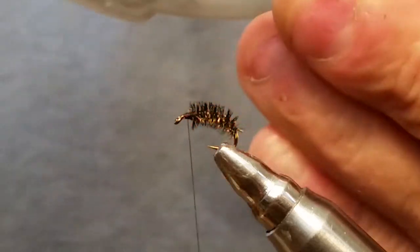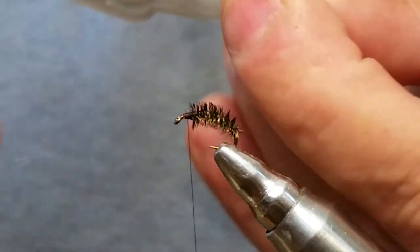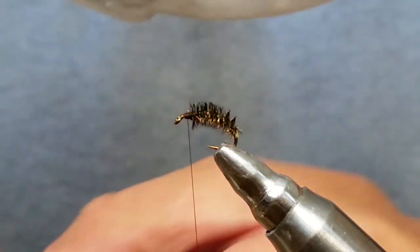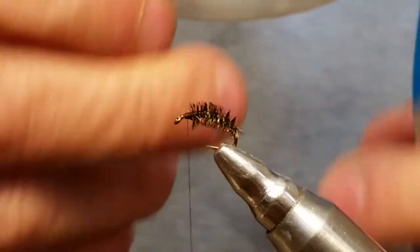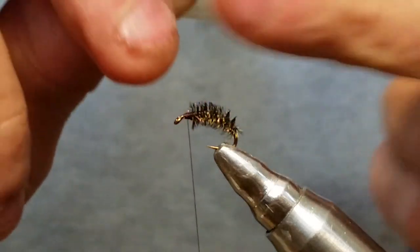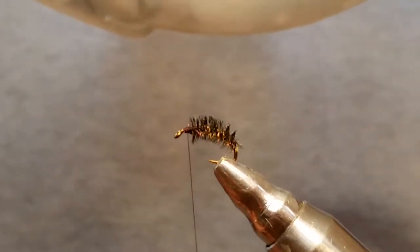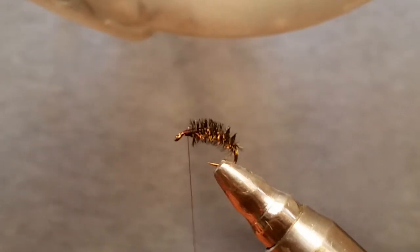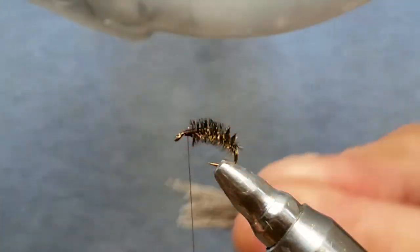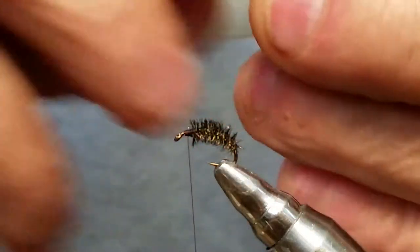Then you want to brush this out and get those fibers out of there. When you're spinning deer hair or whatever, I find getting as many of these fibers out as you can really helps a lot — it makes it spin easier and makes the fly look a lot better too. Once you get that halfway cleaned up, go ahead and drop it into your stacker. Give it a couple little bounces there, and your hair's going to be all nice and lined up. Grab that and clean up any that missed — you'll have a few strays here and there, no biggie.